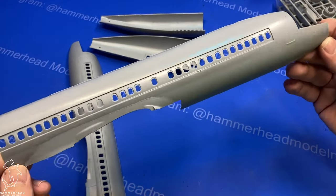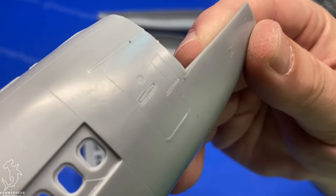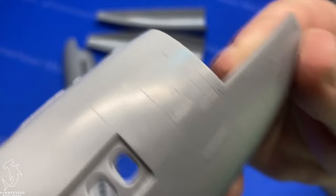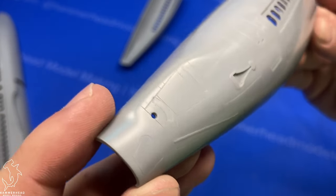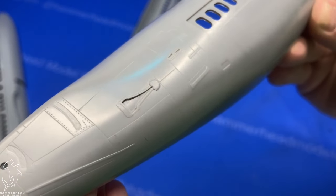Here you can see the fuselage comes in four parts — two front halves and two back halves. There is a lot of detail, but some of the panel lines, like you can see around this door here, are so super fine that I'm afraid one or two coats of paint would fill them in and they would disappear. Some of the other panel lines, like the detail on the back, are very nice and an appropriate size.